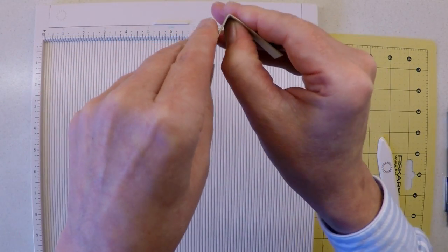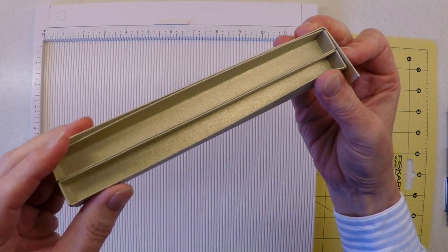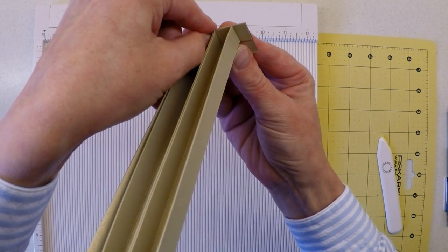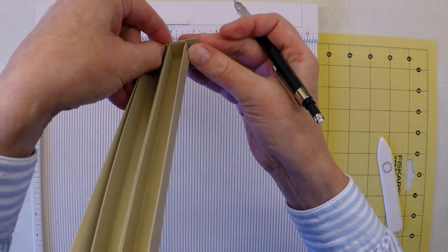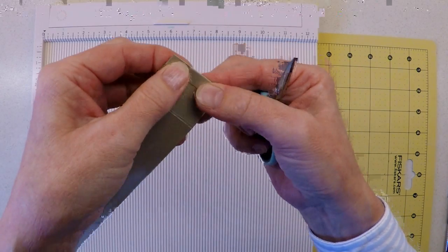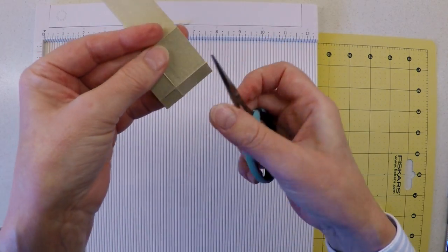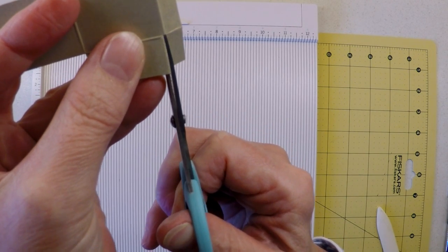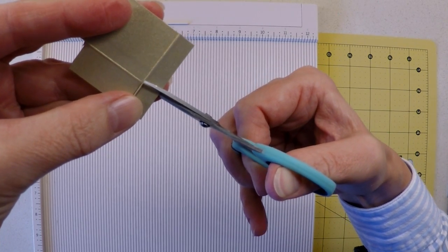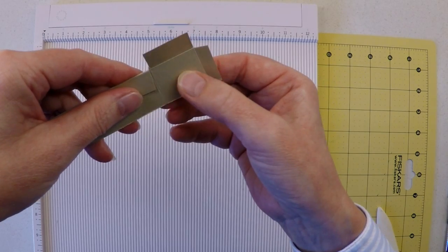The next thing is to find our next corner by repeating the process — marking, scoring, folding — and I'll do that off camera. After repeating that process to create a second fold representing the next corner, I don't just remove a fold line here — I'm removing the whole corner including the fold lines, which begins to form a fixing tab for the two pattern pieces.